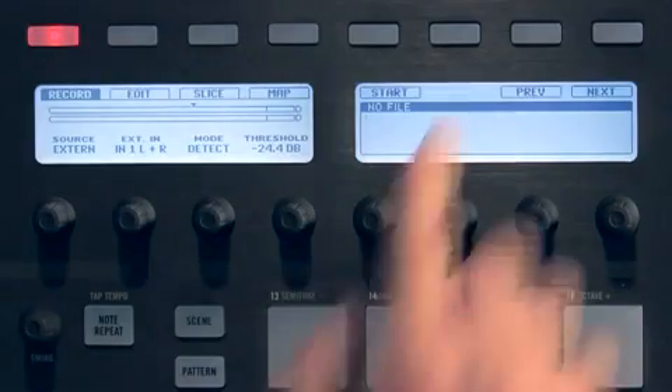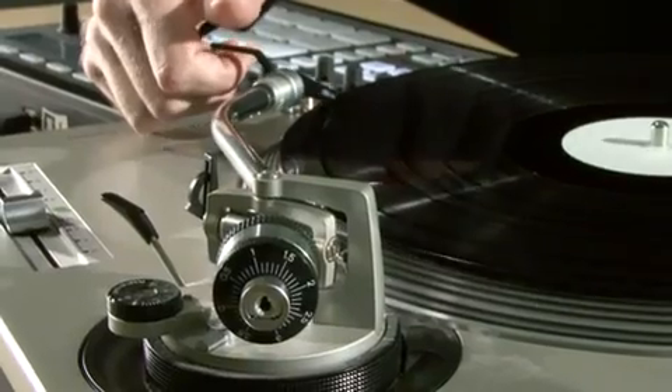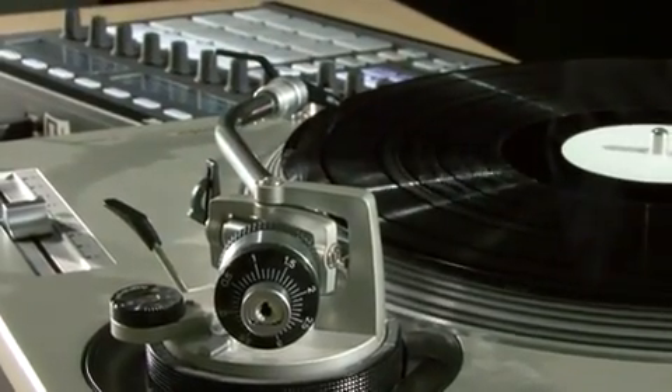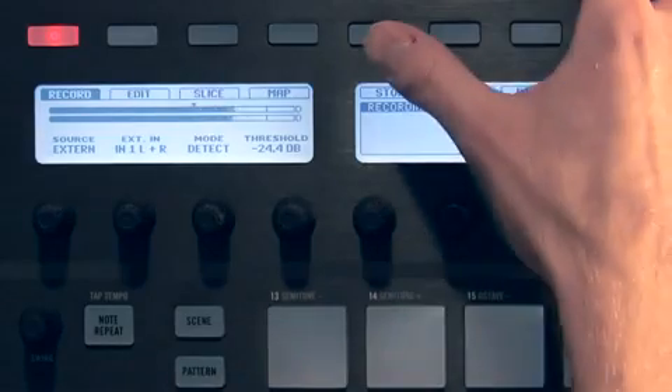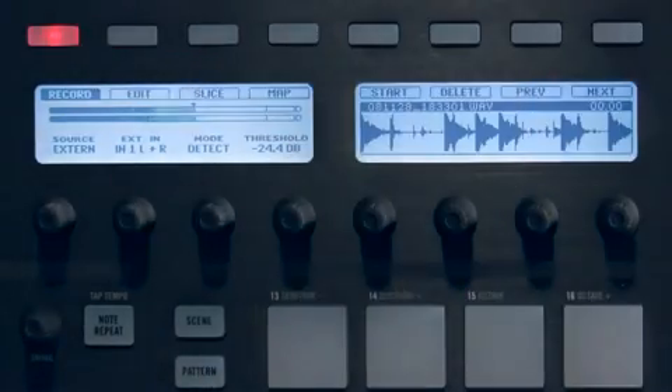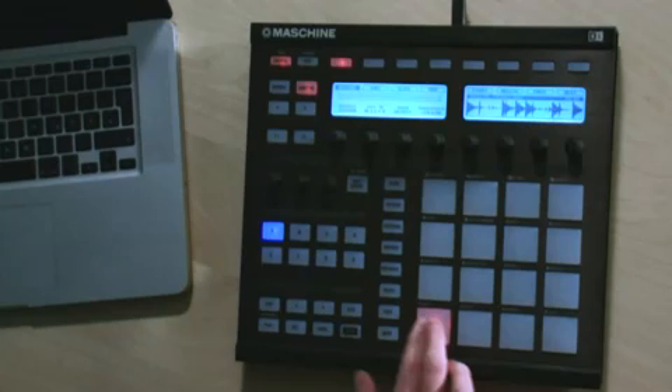Press the Start button at the top when you're ready to begin. Now I'll play the record. And then I'll press Stop. I now have a sampled sound on this pad.